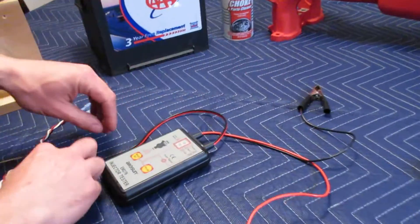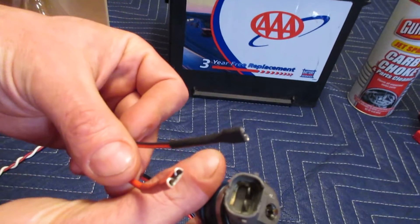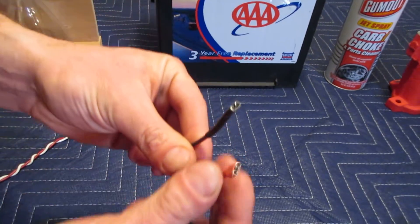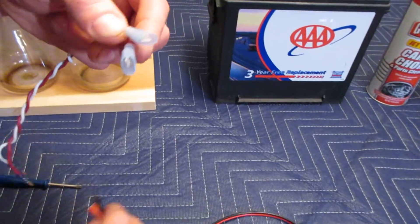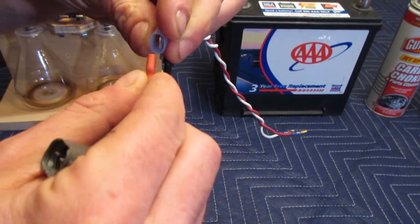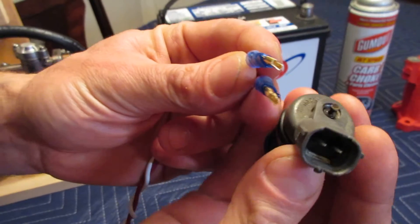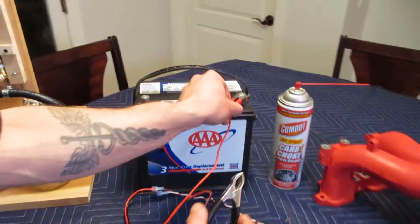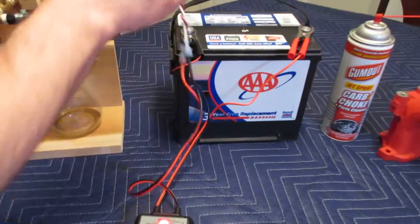You can get these injection testers off Amazon or eBay — typically about 25 to 30 dollars with a couple bucks shipping. They come with two leads that connect to a battery and leads that connect to your fuel injector. My fuel injectors have a smaller electrical connector than the ones that came with this tester, so I made a little adapter harness out of spare pieces that plugs into the tester and has the right-size connectors for my fuel injectors. You connect positive to one side of the battery and negative to the other, then connect the lead to your fuel injector.